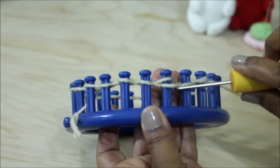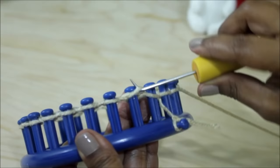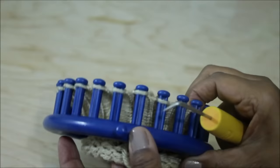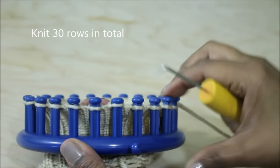Continue your knitting in the round. Once you finish knitting off peg 24, you are done with your first row and ready to go to the second. From row two onward, knit off every peg including peg one. Do that for 30 rows in total — that does not count your cast on. Once you've done those 30 rows, you are ready to cast off.